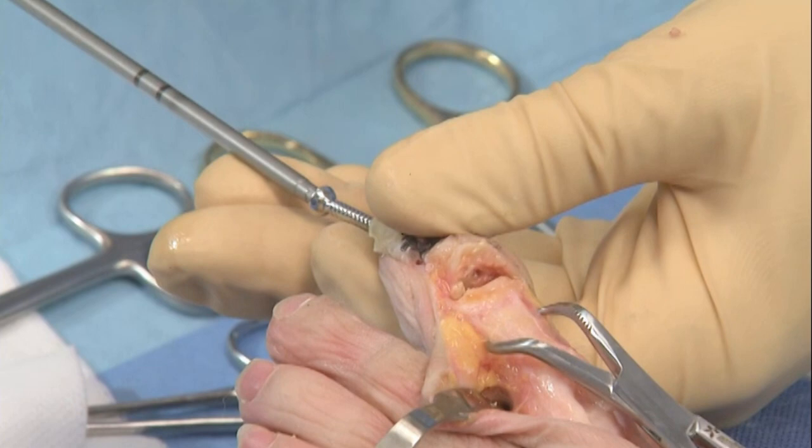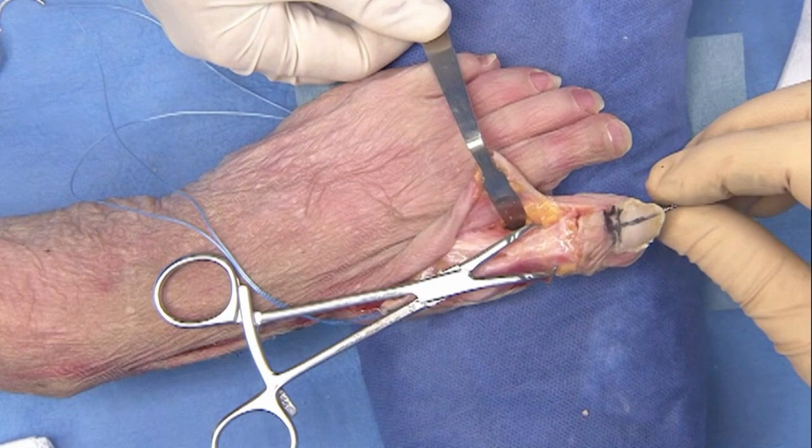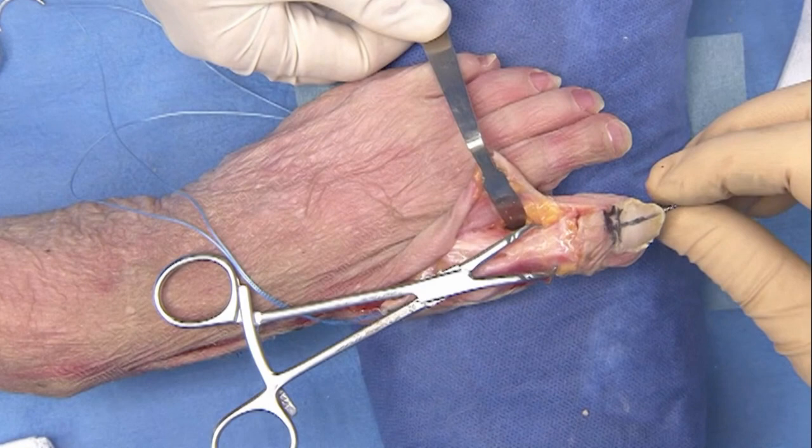Usually a small fragment screw is used to fix the IP joint. It is important to control rotation at the IP joint level manually as the screw is driven home.